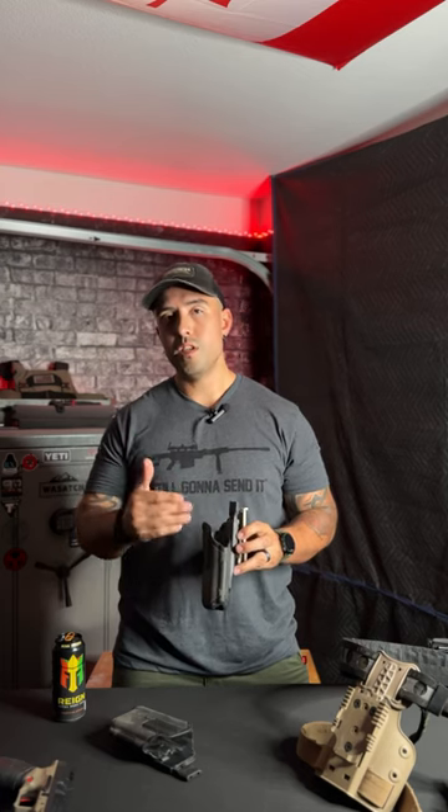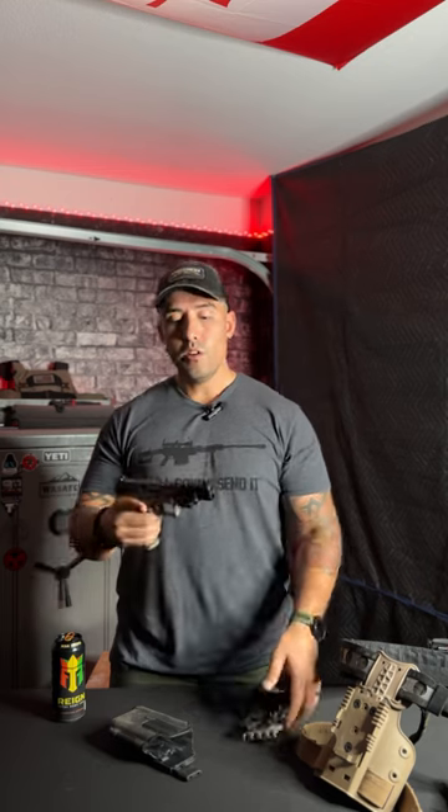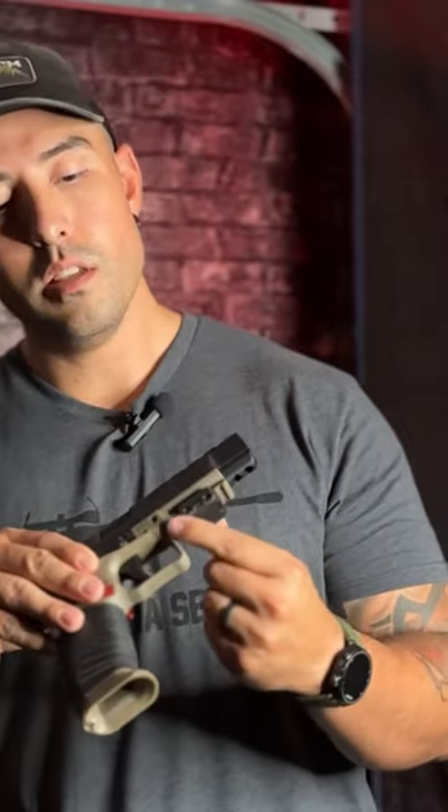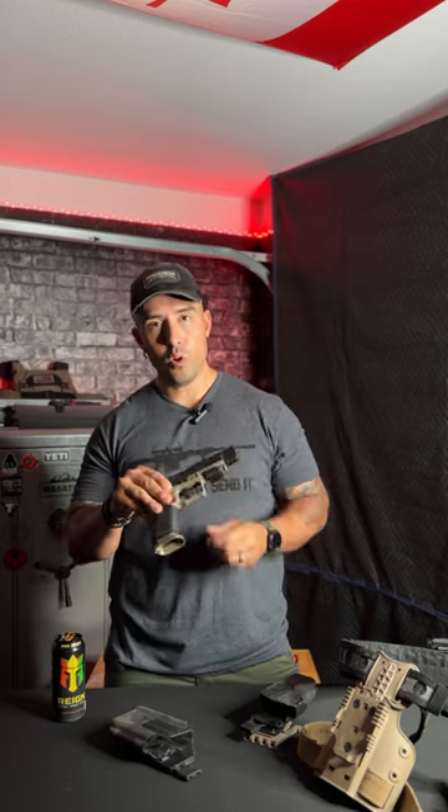The Omnivore non-light-bearing holster fits almost any manufactured gun because it uses a different retention system. Looking at the Canik, you can see there's nothing in the magwell — it's empty, clear gun. If you look at the bottom of the Canik, you can see this little piece right here. This is what uses retention to hold the weapon in. I can pull on it, I can shake it.